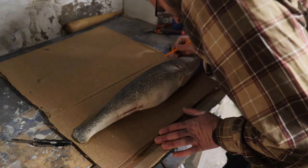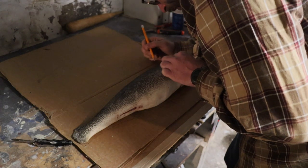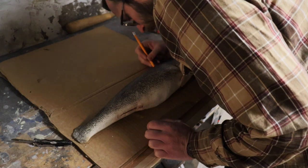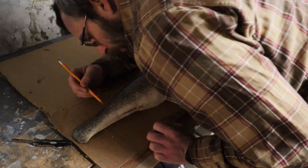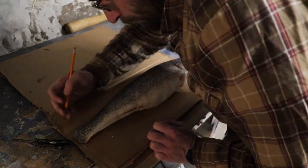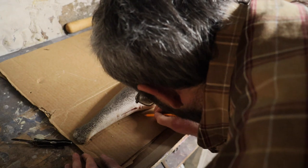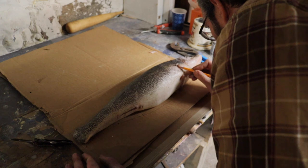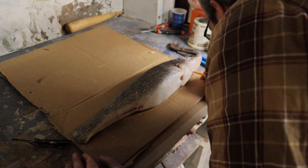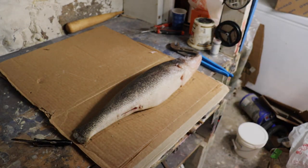We're going to mark some reference points — the top of the head, the back of the gill plate, and the fronts and backs of the fins. We want reference points so when we take measurements and carve, we know where we're at and everything's aligned. You just want a fair amount of them throughout so you know how to keep everything aligned.